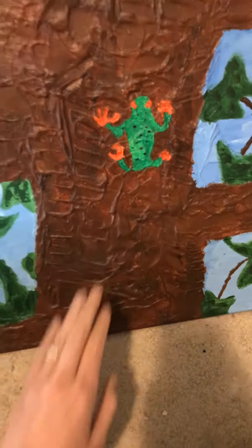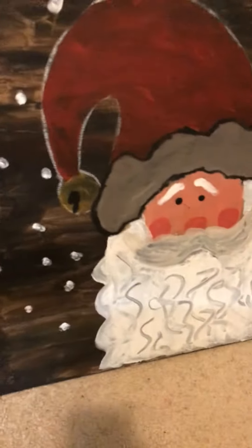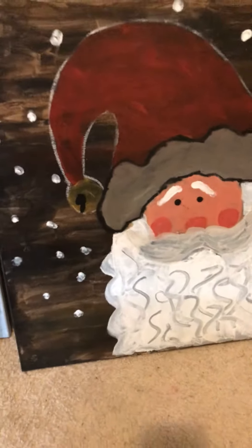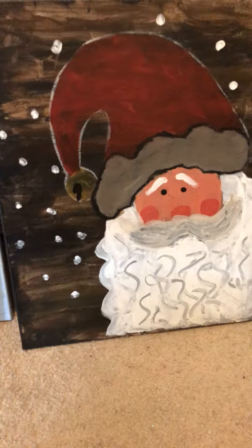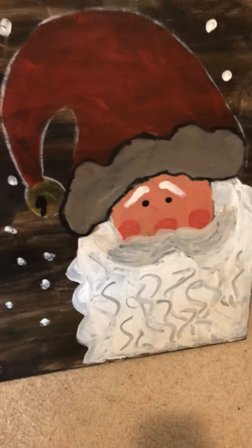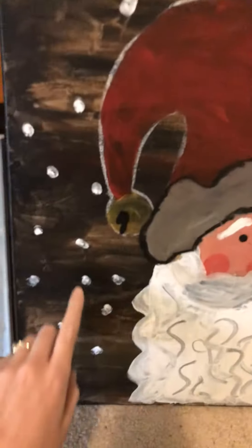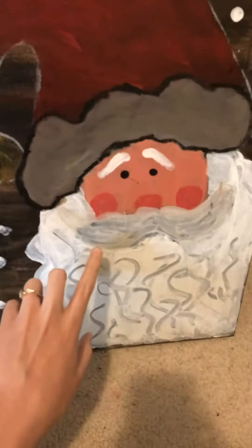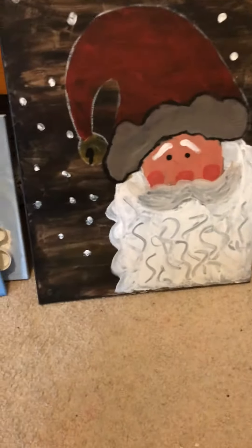And then there is this — this is Christmas. That's my Santa Claus with his blushing little cheeks. I hope you like them. What I did was I took my finger and did the polka dots, and did the areas in his beard where it's gray — I traced those with my finger.